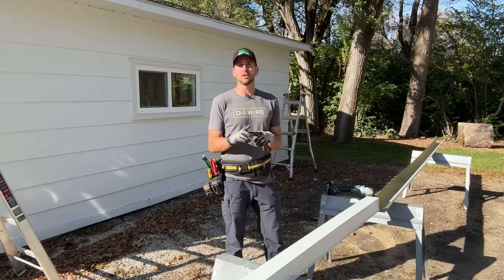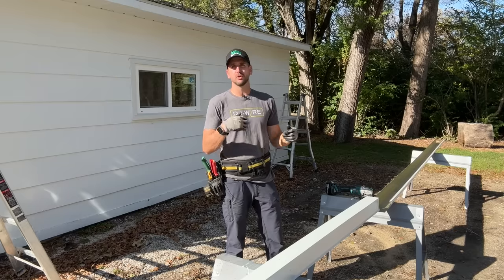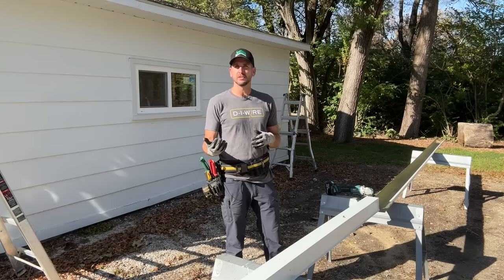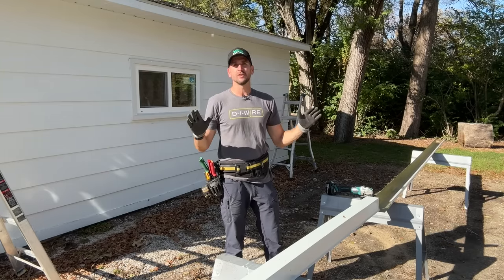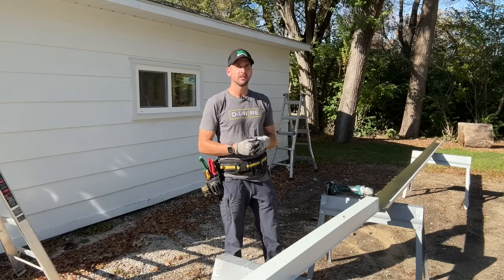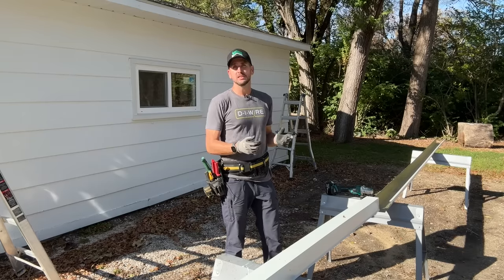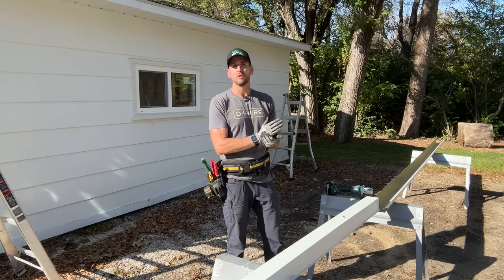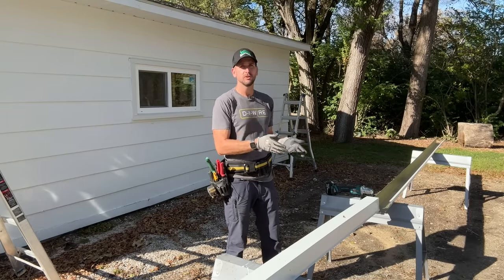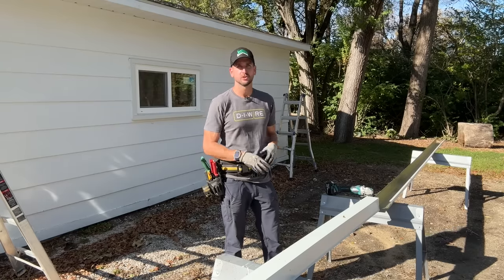Now that you have your measurements, let's talk about your options for gutters. For DIY, you're probably going to get sections from Home Depot, Lowe's, or Menards. Five inch is your standard for residential unless you're feeding a lot of roof surface into one gutter, then you might step up to six inch for more capacity. Menards carries 16-foot sections, so I just need two sections and one seam. Depending on which store you go to, you might only find 10-foot sections — just a heads up.